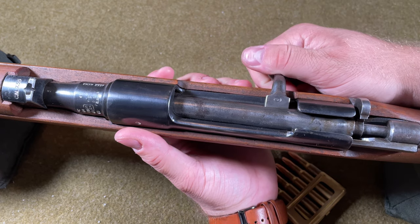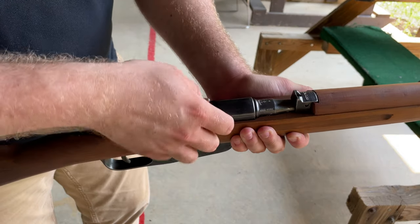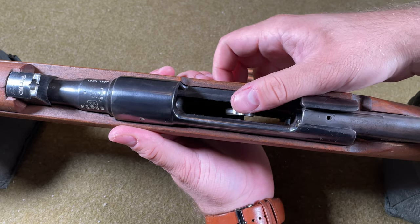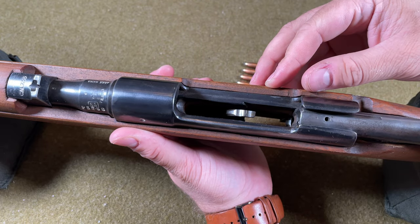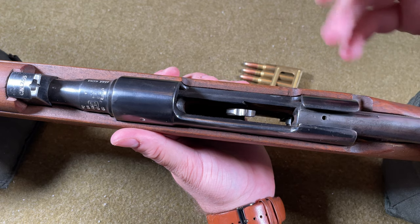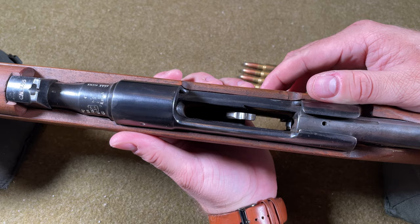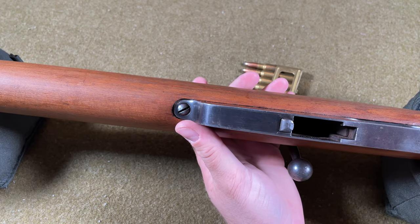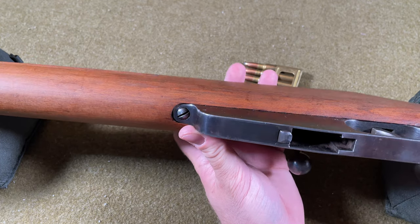To load, a six-round en-bloc clip is charged into the magazine. Pull the bolt back and charge the six-round en-bloc clip into the magazine, pushing against an elevator spring until you hear a click from the clip latch holding it in place. The elevator spring pushes the next round up ready to be guided into the receiver. Once the final round is chambered, the empty clip simply falls out of the magazine through a hole in the bottom. The empty magazine is then recharged with a fresh en-bloc clip — six new cartridges, loaded fairly quickly.